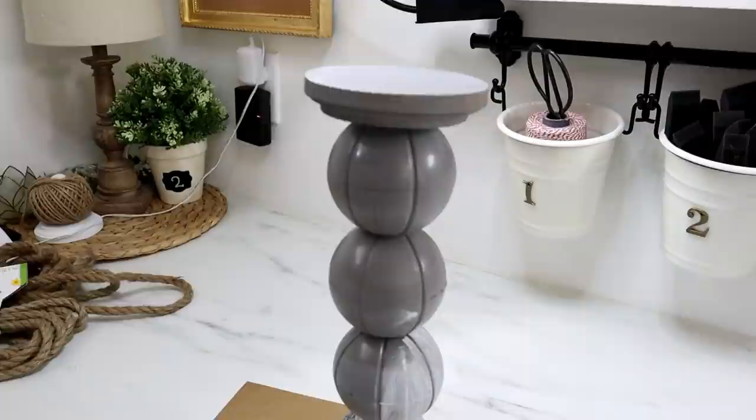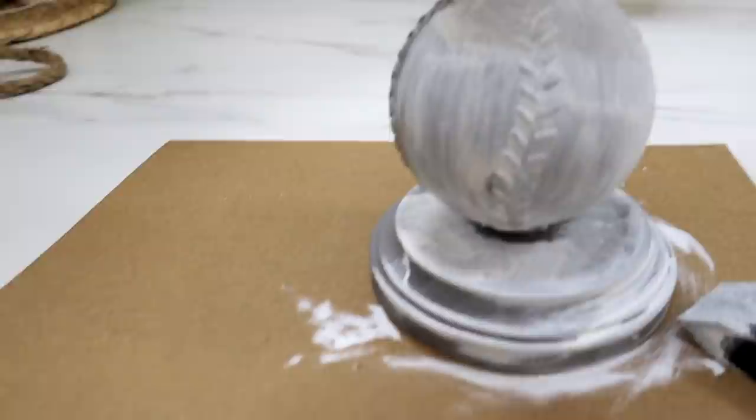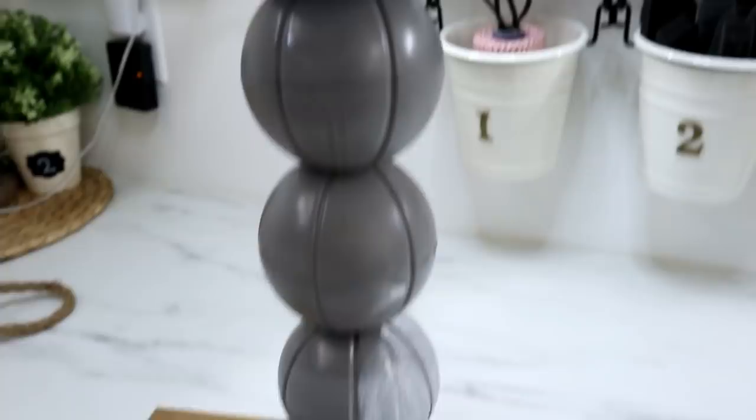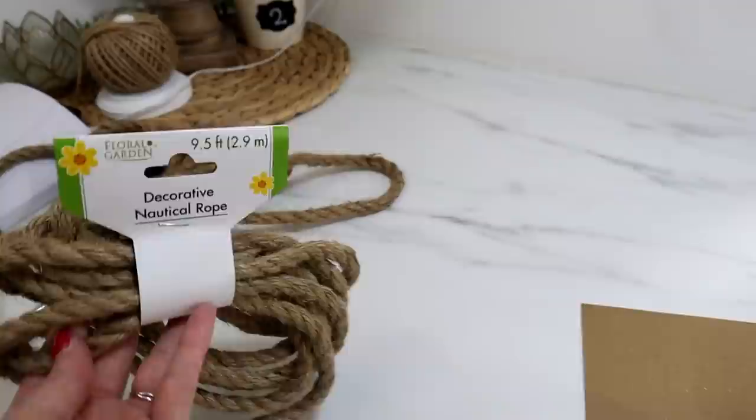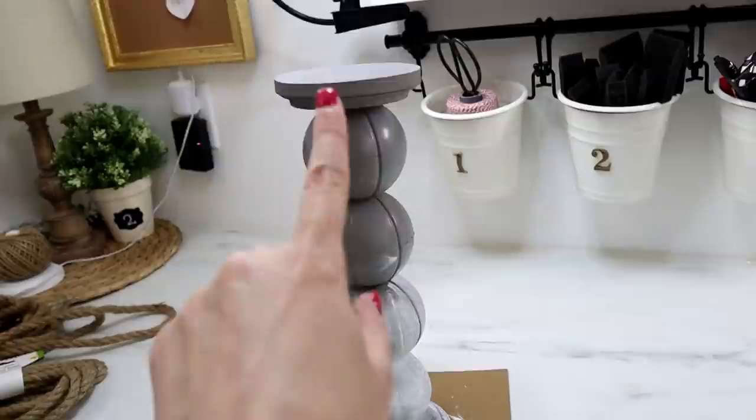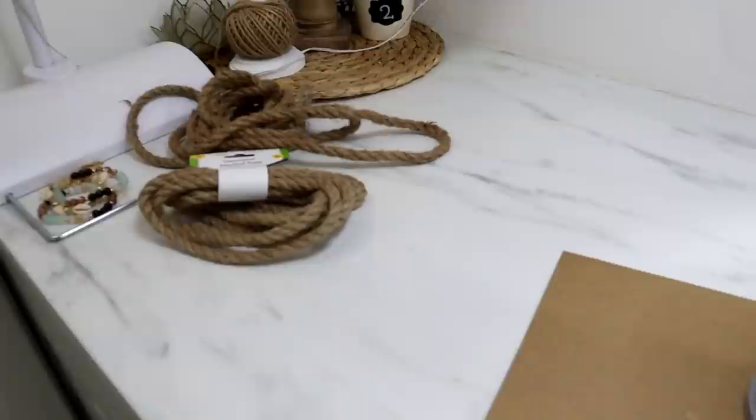I'm just not happy with how this is going — you can still see that these are baseballs. I was hoping the chalk paint would help hide that, but you can definitely see those seam lines. Change of plans: I have my nautical rope from Dollar Tree. I'm going to dry brush the bottom wood pieces to give them a weathered wood look, and then use hot glue to wrap the nautical rope around the baseballs. I think it's going to look really super cute.